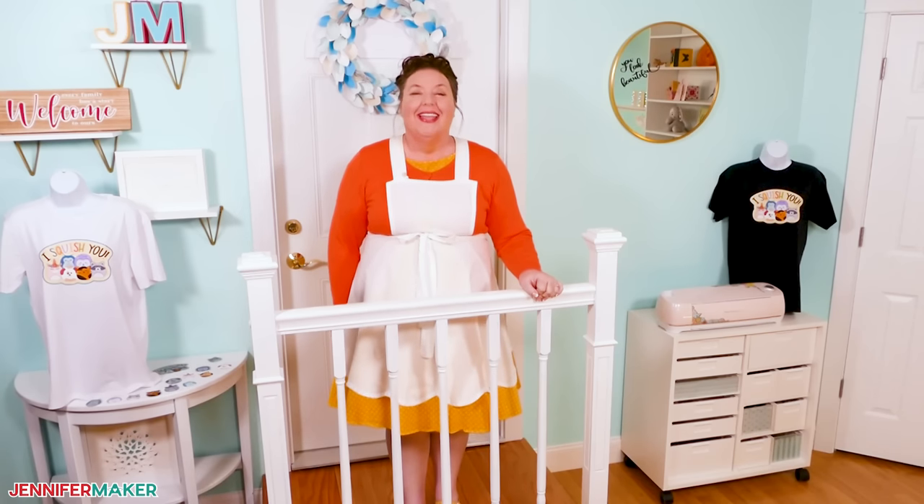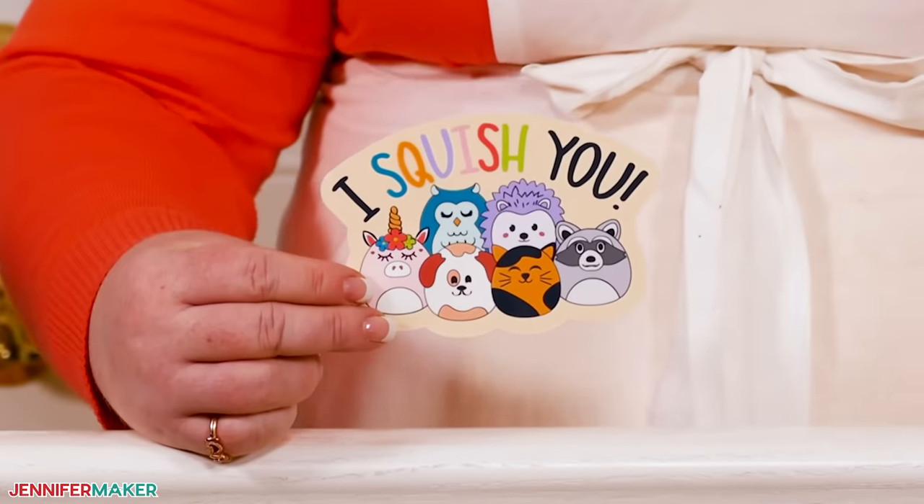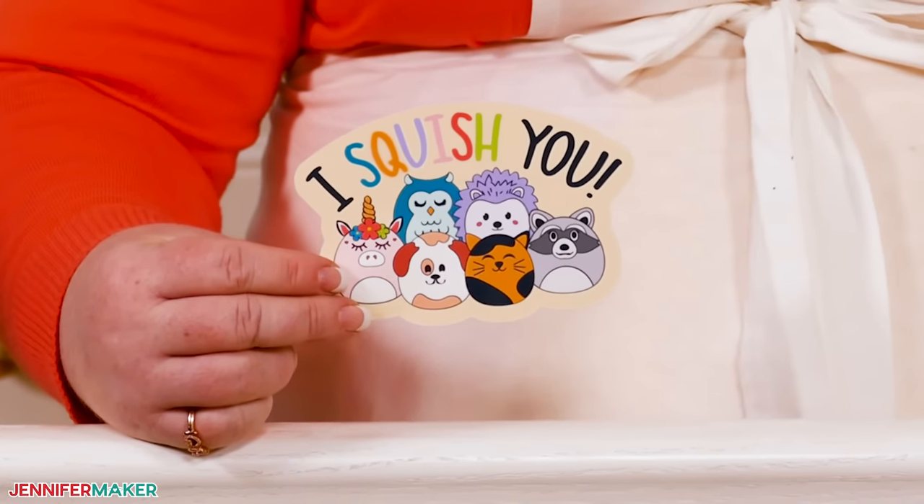Hello everybody, Jennifer Maker here. It's a beautiful day to learn more about printable vinyl. You can make the coolest and most colorful things with it — no layering or sublimation needed.